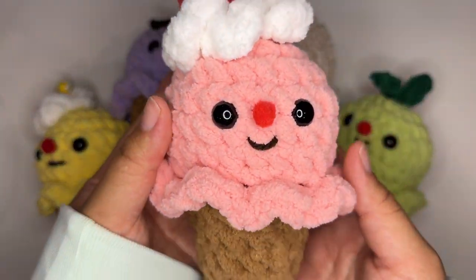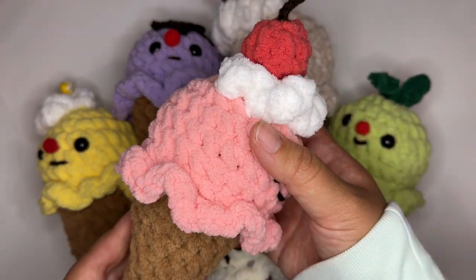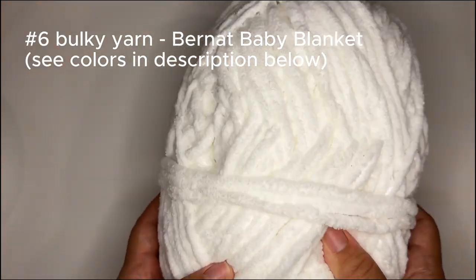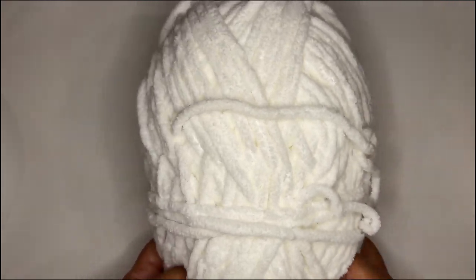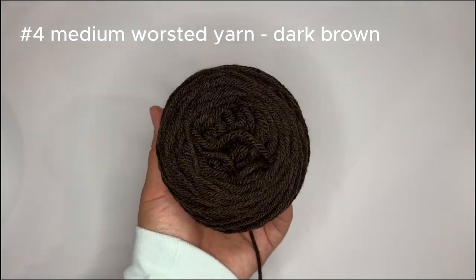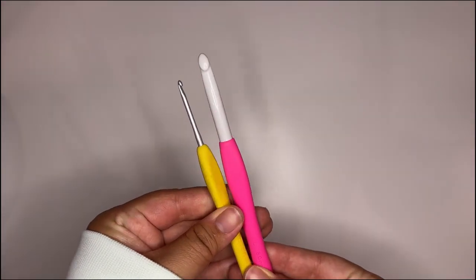Hello everyone! Today I'm going to be showing you how to make your very own ice cream cone using bulky yarn. Like and subscribe for more tutorials. For this project you're going to need some essential materials such as your number six bulky yarn. Here I'm using blanket yarn by Brunette Baby in a few different colors, which I will link in the description, and you'll also want some dark brown medium worsted yarn for the facial features and some of the toppings.